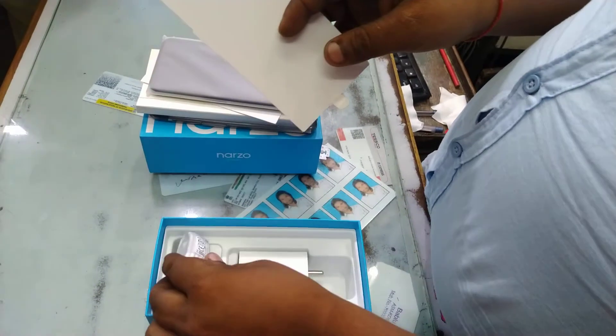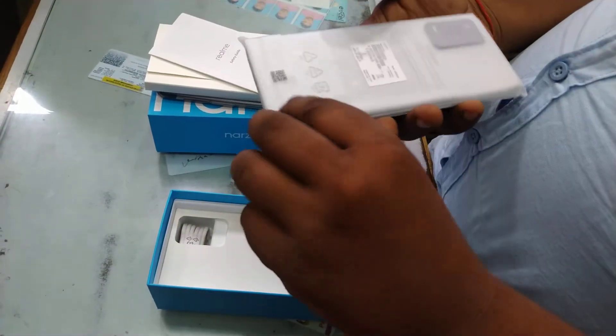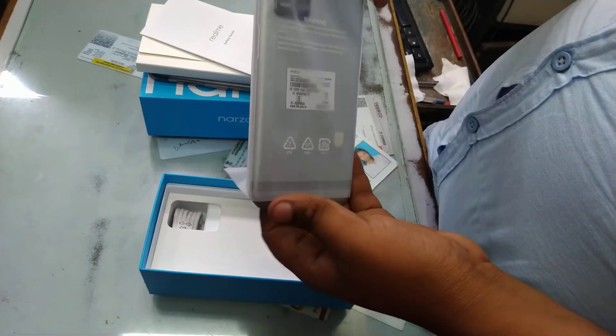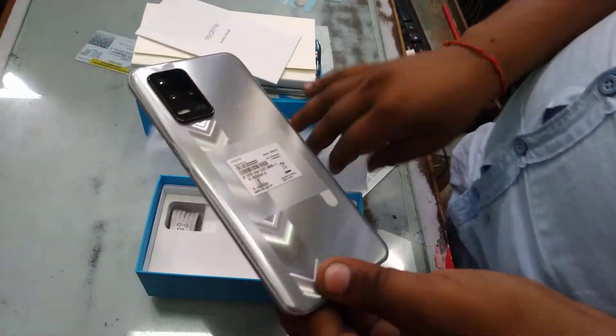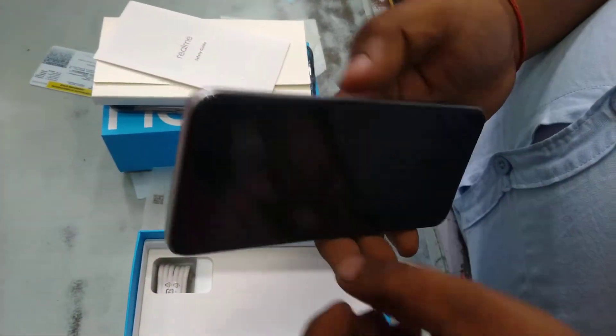This is a C-type cable. This is a silver color. Fingerprint.